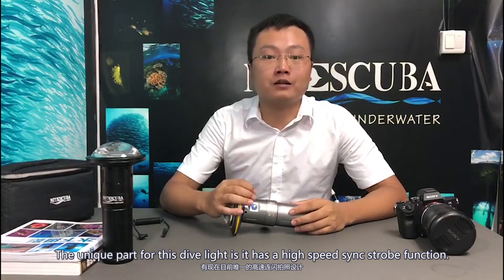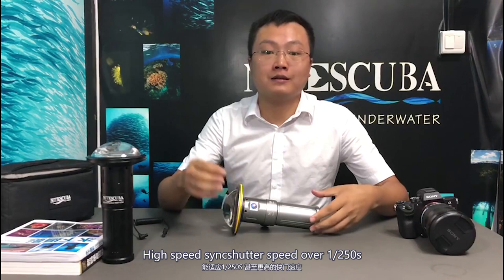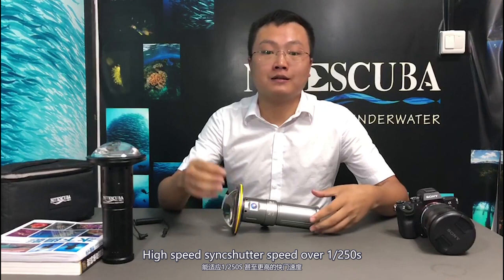The unique feature of this dive light is its high-speed strobe function. It's compatible with not only a compact camera but also a DSLR. The high-speed sync shutter speed is over 1/215th of a second.